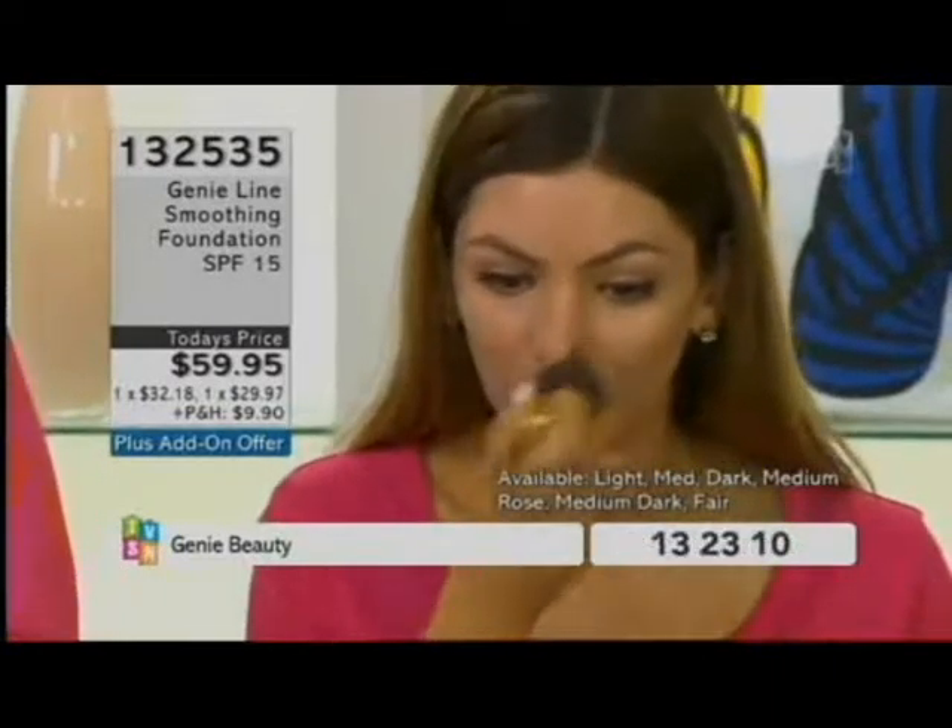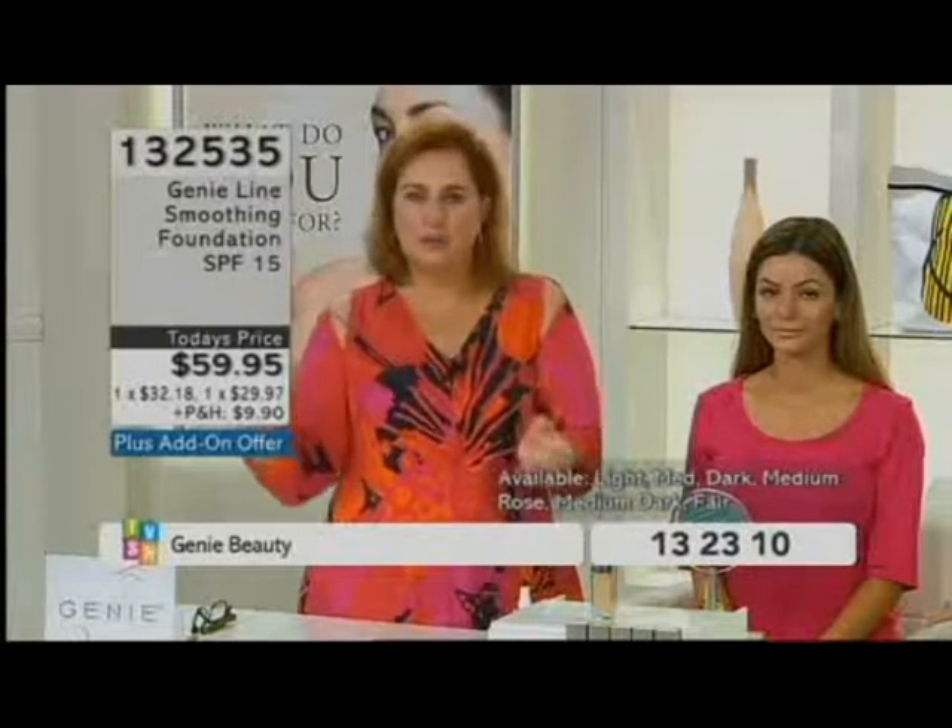Ladies, here's why I created this. You need line smoothing. You need skin care, and this is where skin care meets cosmetics for us. So this is a line smoothing foundation, but if we took the pigments out and just left you with the lotion, cream, moisturizer, it would be fabulous for your skin.